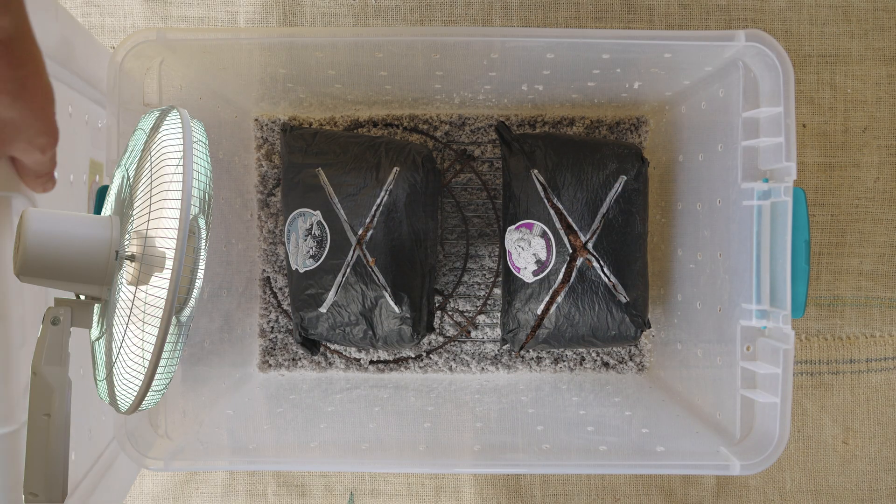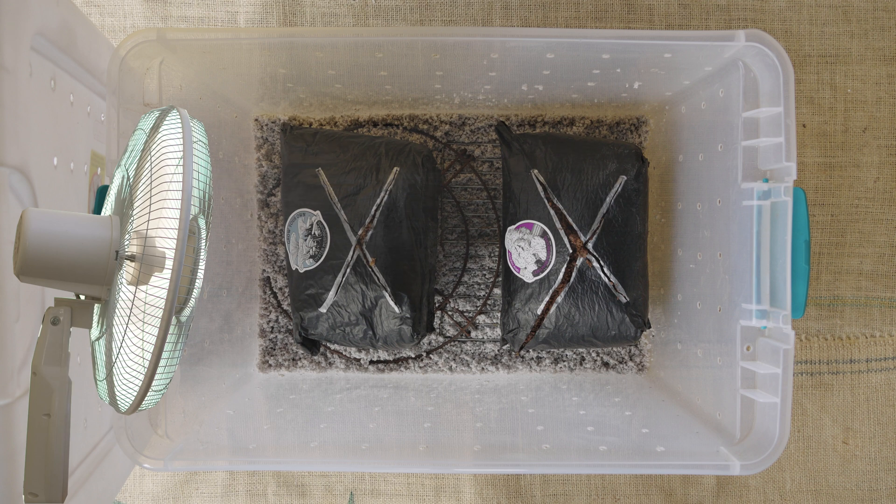Be sure to remove the lid from the tote and use it to fan fresh air into the bin at least twice a day.